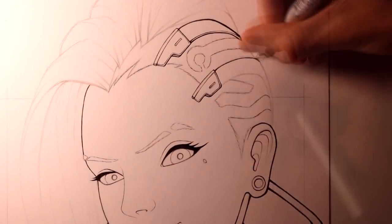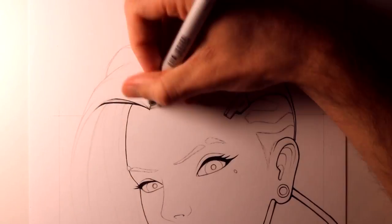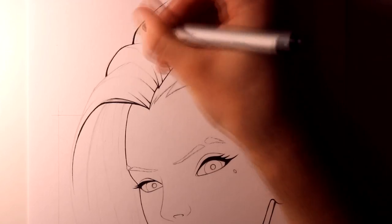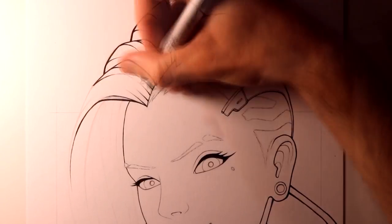I also find it to be extremely worth it to put lots of time into the outlines and the planning of these drawings, because it really helps me later on during the colouring stage, for details like the shading and where to place the highlights.